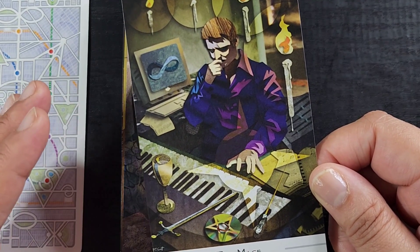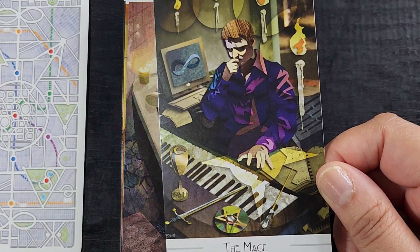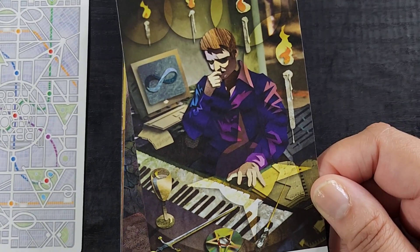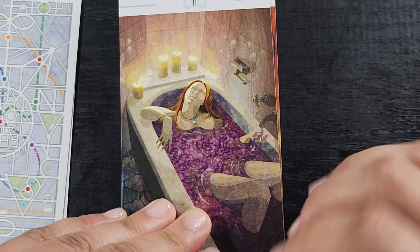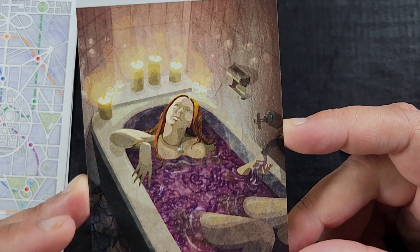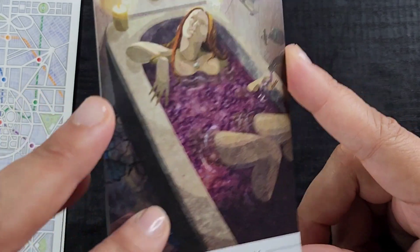I used to do a lot of paper piecing when I was doing art journaling — that's how I got into junk journals. My obsession was to paper piece together all sorts of characters, and this deck just gives me nostalgia. I think I need to revisit it. Here's the High Priestess — she's like a little bubble bath goddess. I love that. This is a total vibe and I'm here for it.